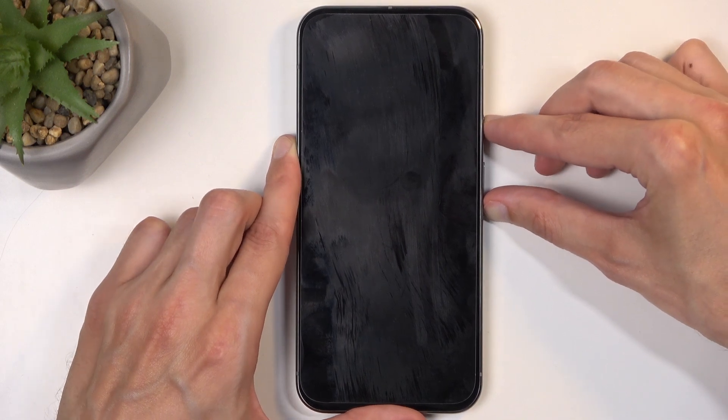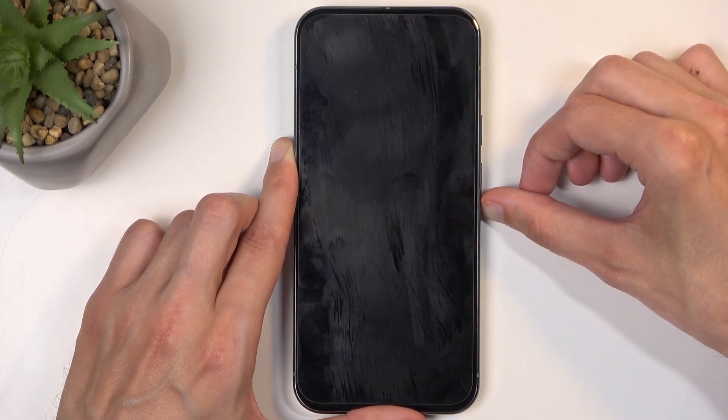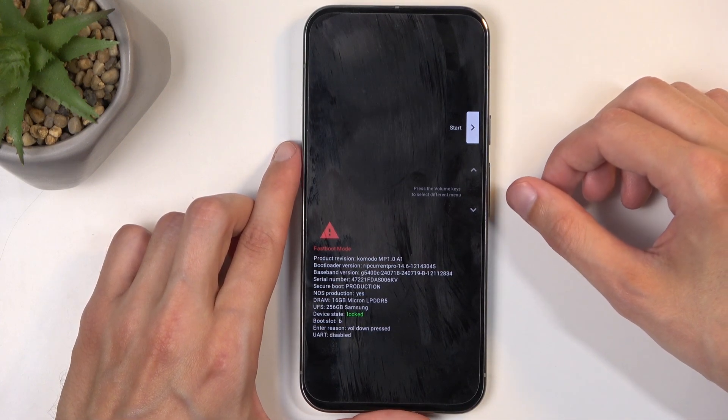So anyway, power button, volume down. There's the vibration, so let go of the power button. And there we go — this takes us to the bootloader.